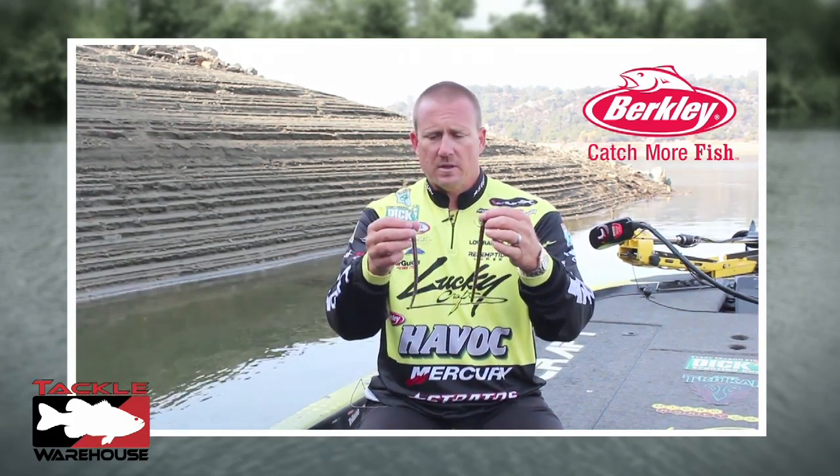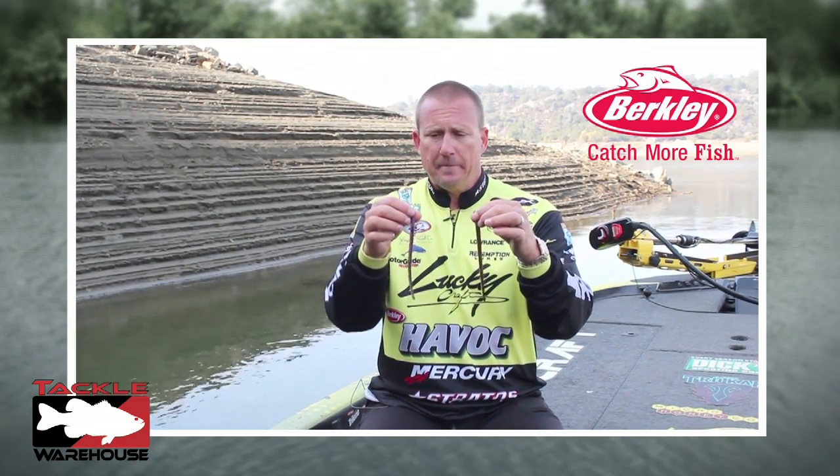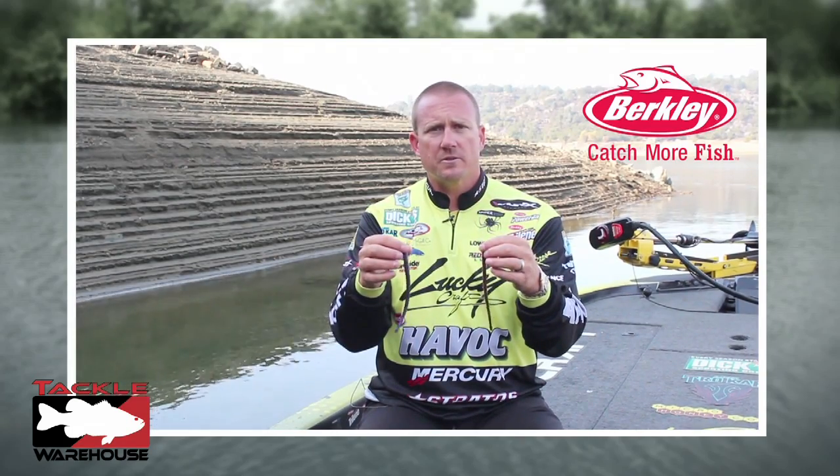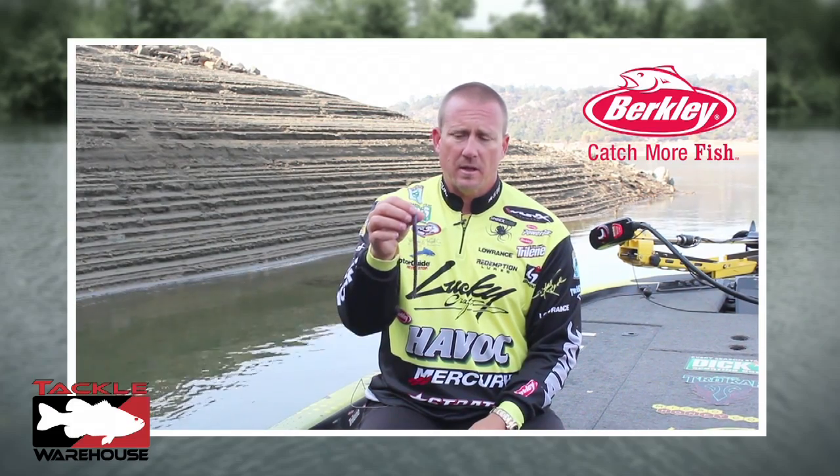The hand poured worm has all the best colors you could possibly throw. And when you go to those real clear water situations, the fish get real finicky. That hand poured worm makes a big difference on getting bit at times.